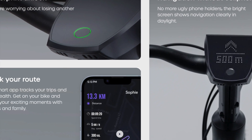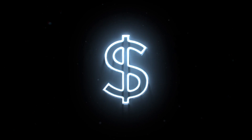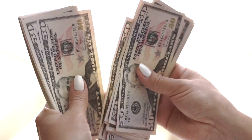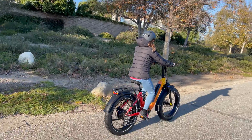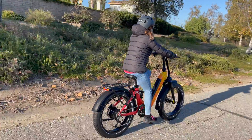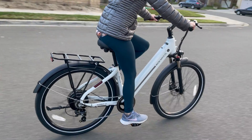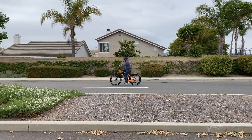These cutting-edge models, however, tend to be on the higher end of the price spectrum. On the pricing front, there's a wide range depending on the type and features of the eBike. Standard models without high-tech enhancements are seeing a slight decrease in price or stabilization, thanks to factors like excess inventory and competition among brands.